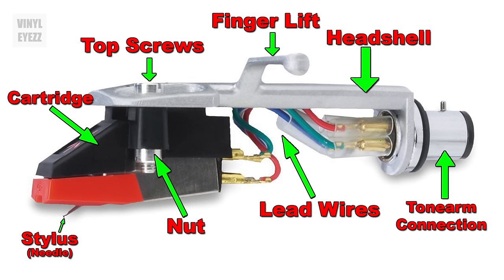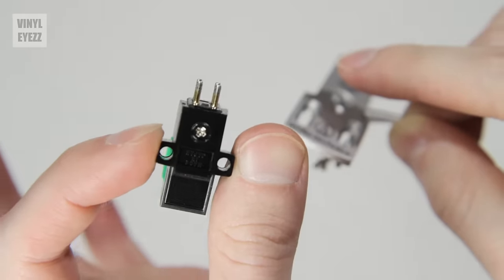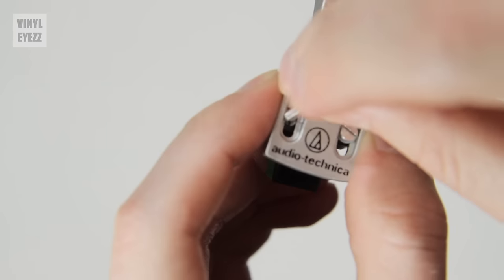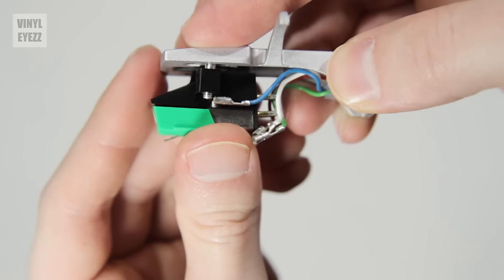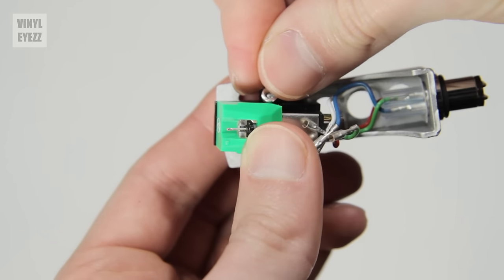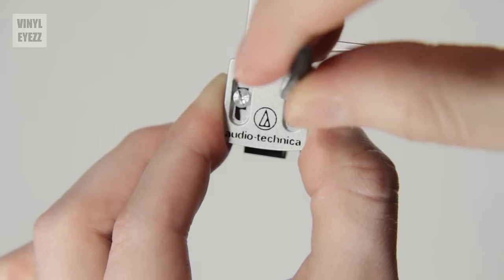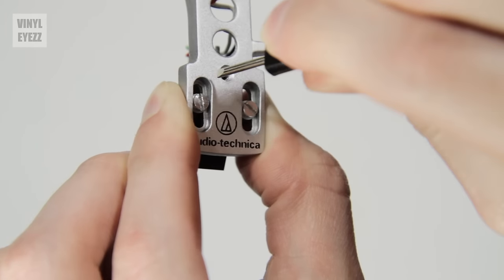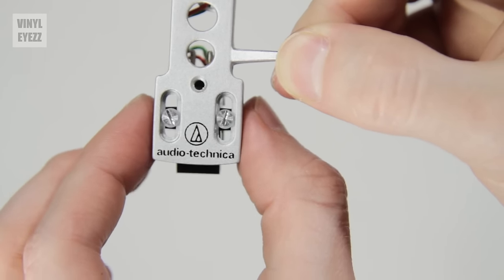Feel free to pause this video to become familiar with all of the parts before we move on. Now, the first thing we need to do is attach the cartridge to the head shell using the top screws. Line up the cartridge holes with the head shell holes above, then place the two top screws into the slots on the top of the head shell. Now that the screws are joining the two pieces together, place the nuts onto each screw from the bottom. You want to line up everything so that the top screws are in the center of the head shell holes — we'll adjust them later, but for now place them in the center.